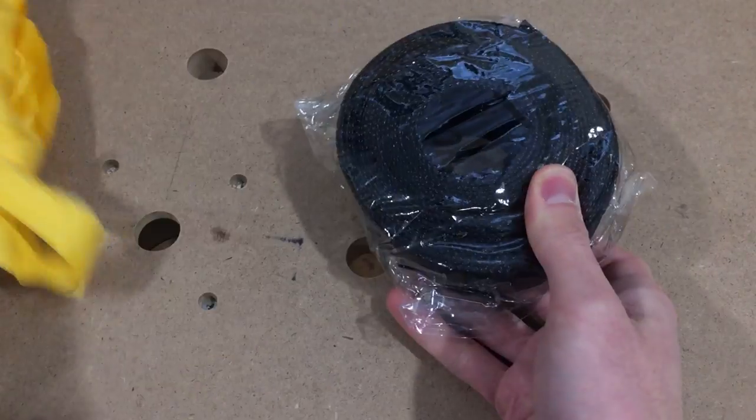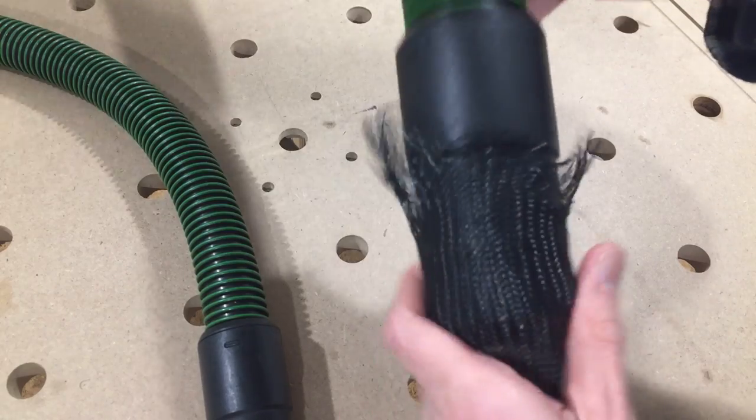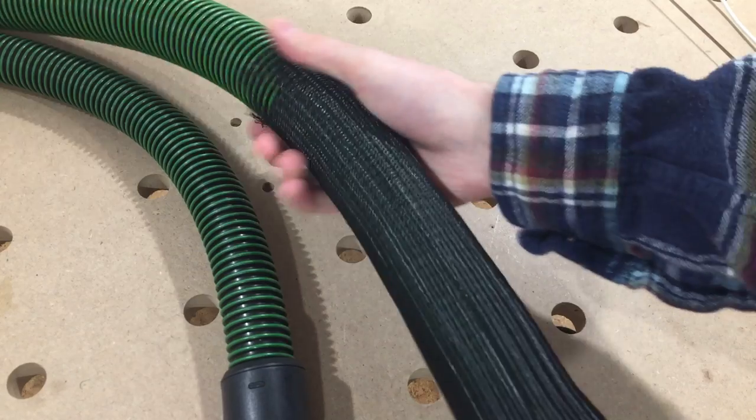To fix the problem, I bought this. It's a braided plastic sleeve. You slide it over a hose, and it creates a much smoother texture.